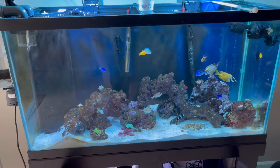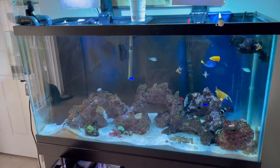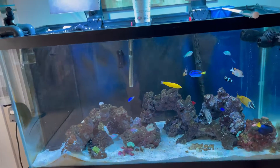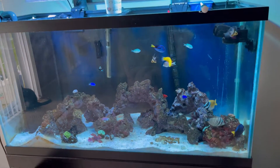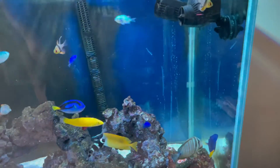Hey, how's it going everybody? It's Saturday morning, just doing this quick video to show you how my 90-gallon saltwater tank is doing. It's doing pretty well recently.